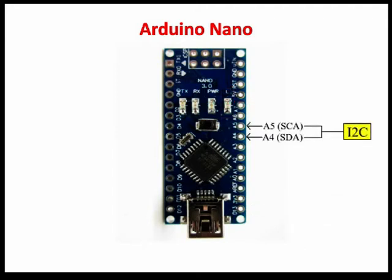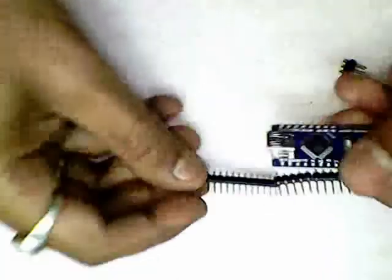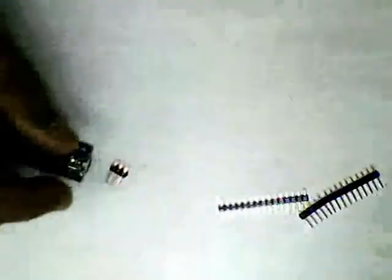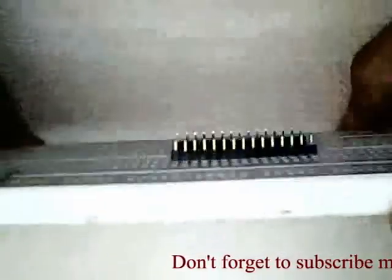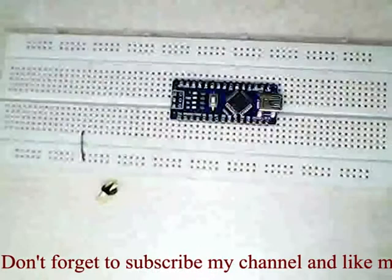I2C pins: A4 SDA and A5 SCL are used for I2C communication using the Wire library. They are also used to provide a reference voltage for analog inputs with the analogReference function. Now let's solder the header pins of Arduino Nano. I uploaded all the pictures related to this video on my Facebook page — please visit my Facebook page for more information. The link is in the description below.